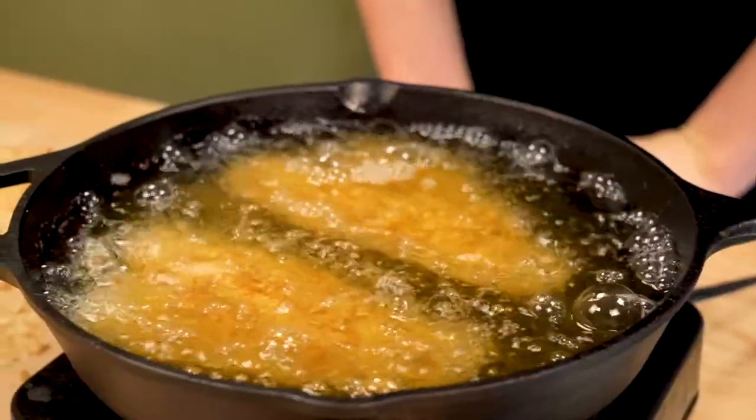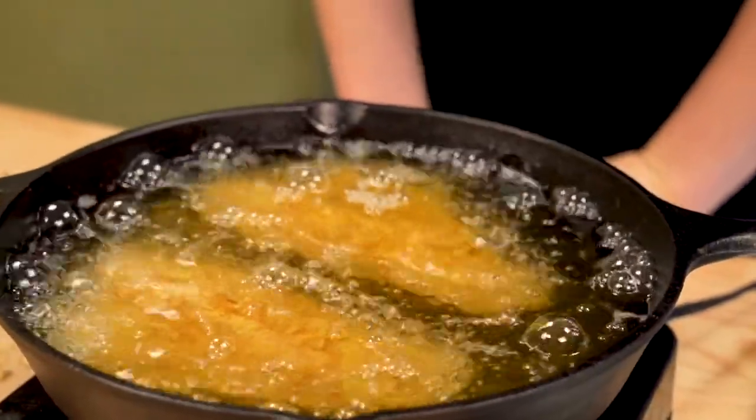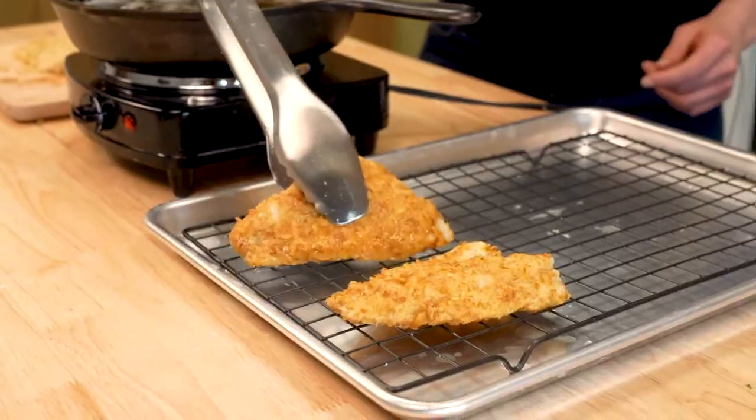Today we're frying up some bass. I know a lot of people have mixed feelings about bass — it can be kind of mushy, but when you catch it ice fishing and the water's cold, it's really good.